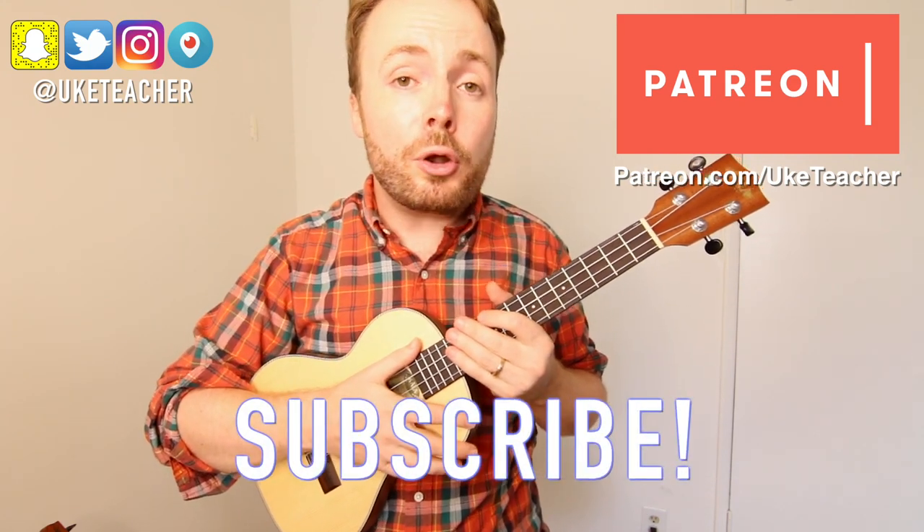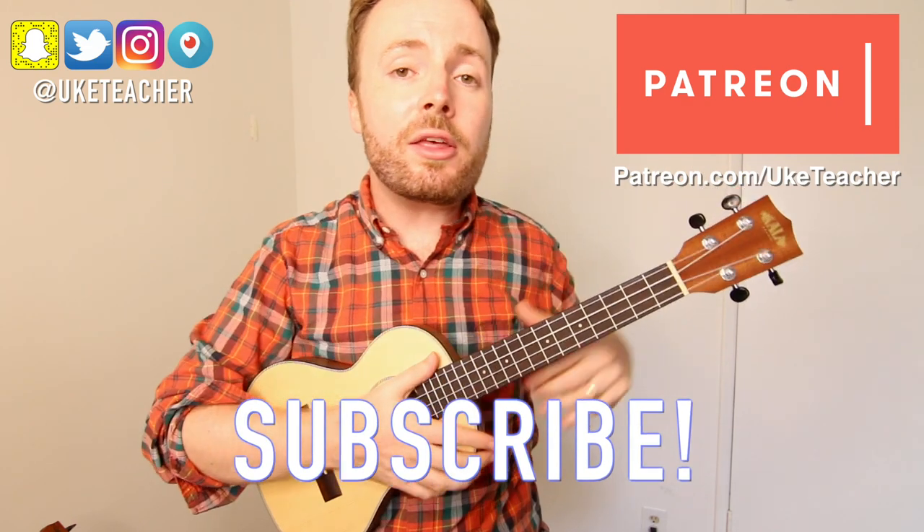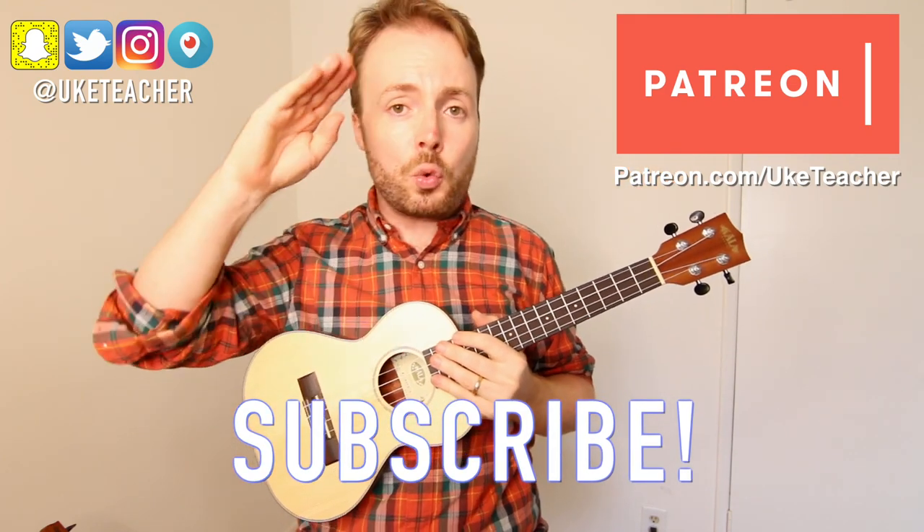Download a song sheet, put it all together, and that's how to play The Chain by Fleetwood Mac. I've been the Ukulele Teacher. If you have any requests for future lessons, let me know in the comments below. Until next time, I love you all, and I wish you the best.